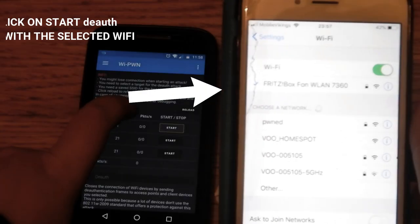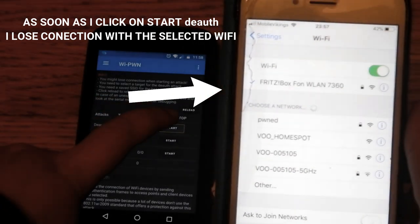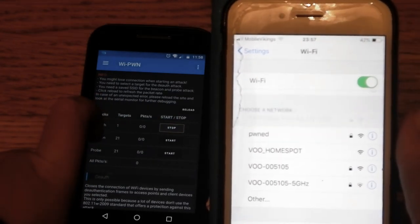Then go to the attack tab, and as you can see, when I turn on de-authenticate, I lose connection with my Wi-Fi.